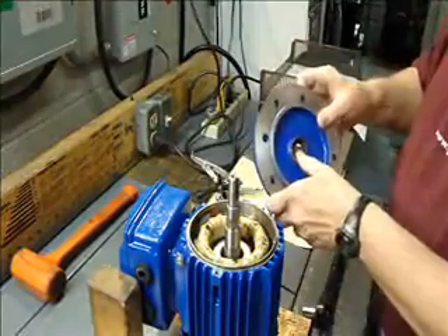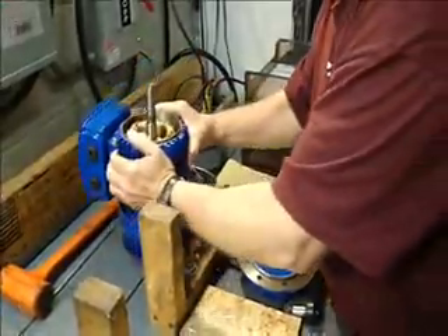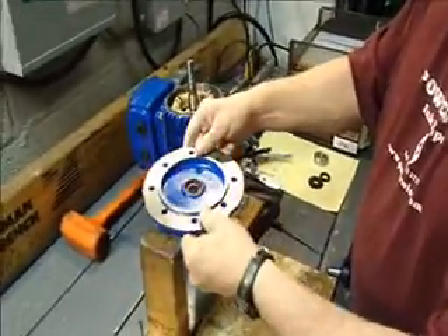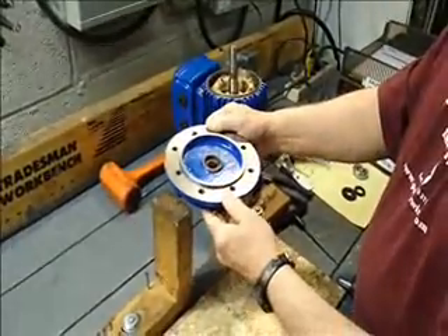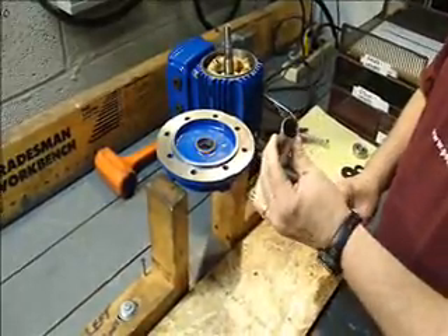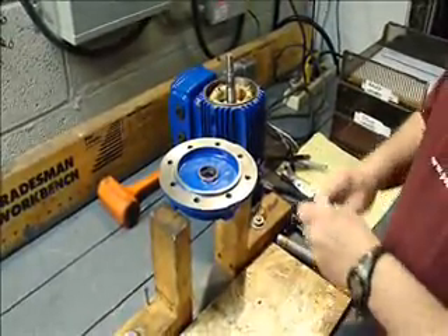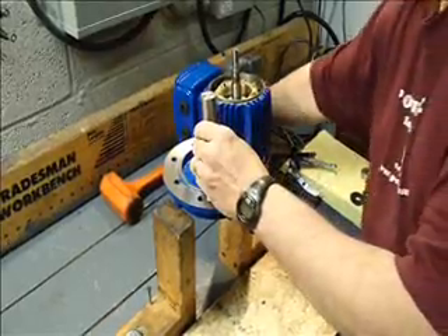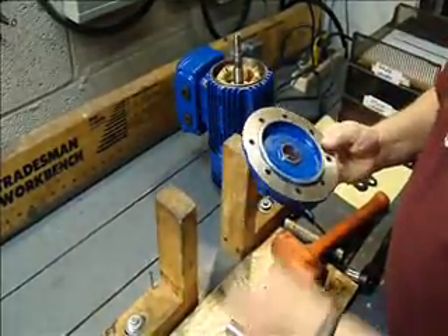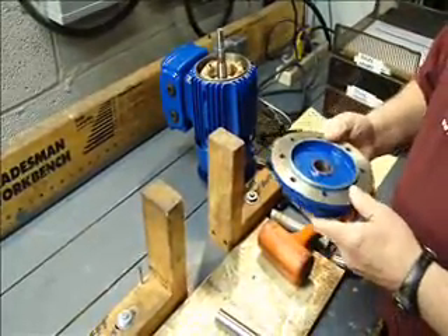Next, we still have the bearing seal in here, and what we're going to do is we have a tool that we use to remove those that we had specially made from our machine shop. That's this tool here, but if you don't have that available, just a piece of tubing, 7/8ths OD tubing, will do the same job. Put that on the seal. We just need to pop that right out, just like so. And now we're ready to reassemble, putting the new bearing on and a new seal, and putting the motor back together again.